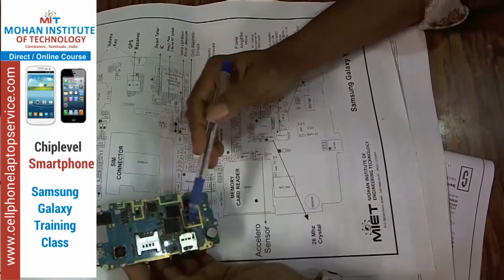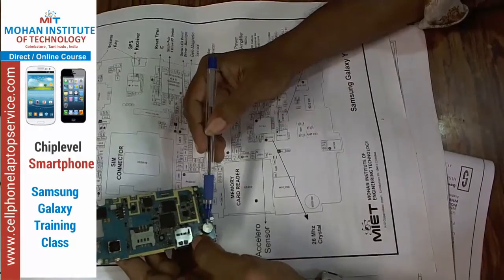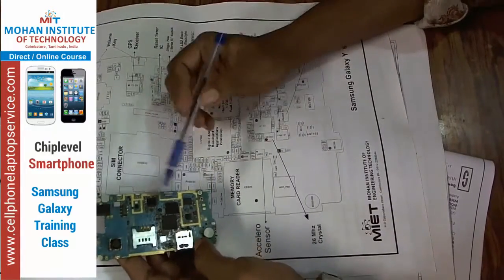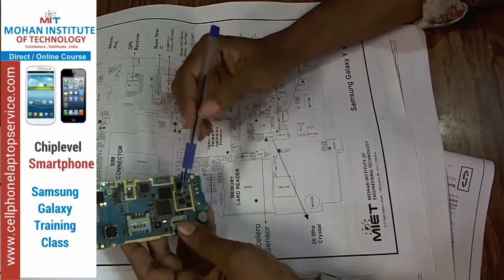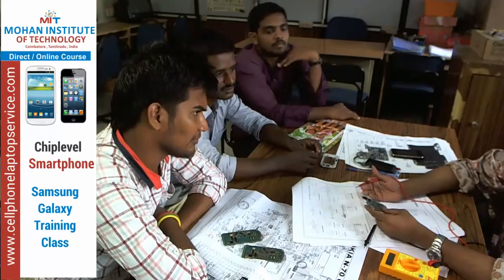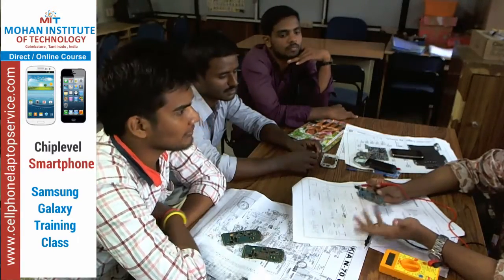This is the memory card socket, this is the vibrator, and this one is the color sensor. You will change the accessories like mic, speaker, and display.